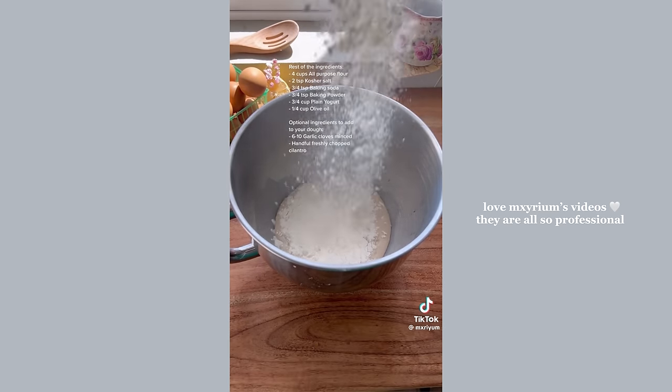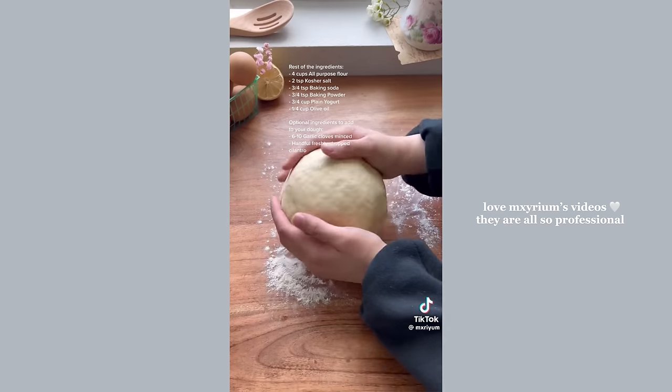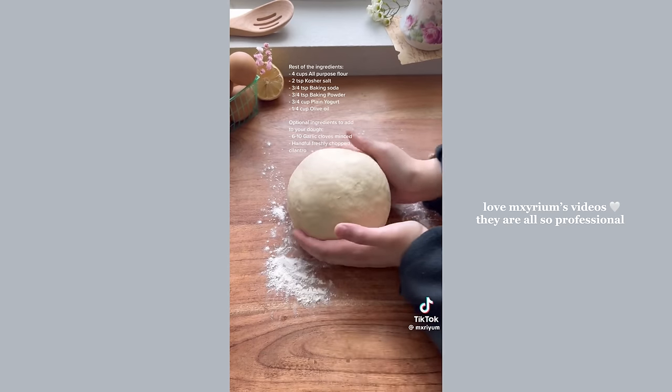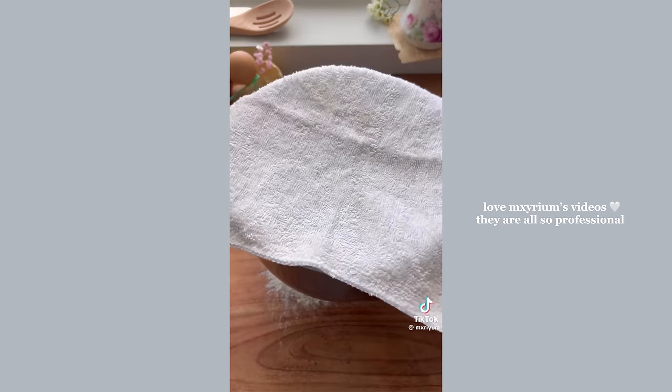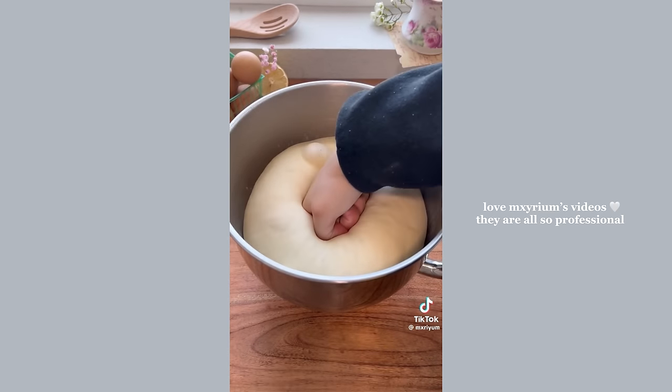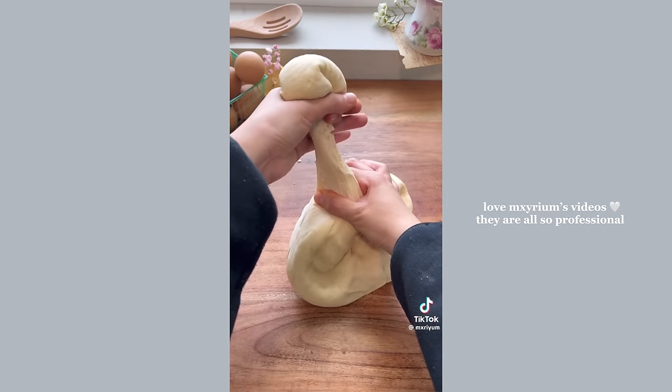After 10 minutes, add in the rest of the ingredients and knead by hand or with a stand mixer for about 10 to 15 minutes until your dough is nice and smooth. Add your dough to a floured bowl, cover it with a damp cloth, and let it rest in a warm place for about an hour and a half. Once your dough has doubled in size, separate it into about 14 mini dough balls, cover them, and let them rest for another 15 minutes.